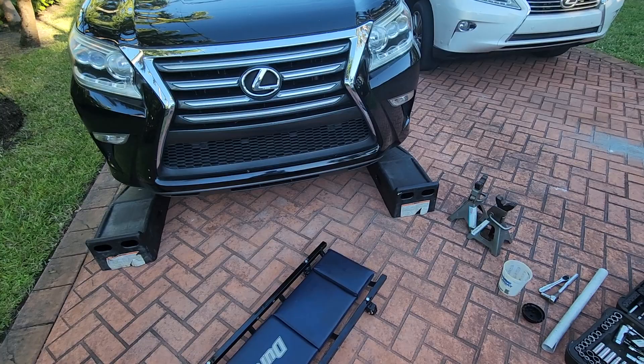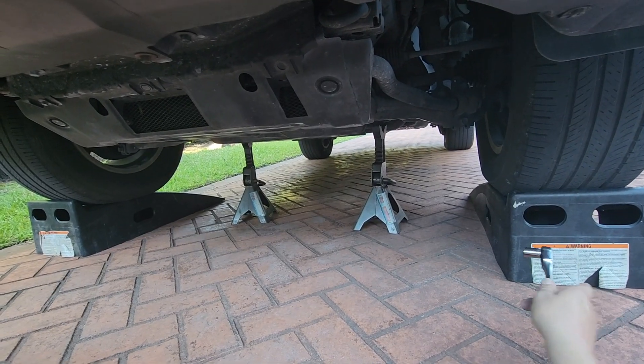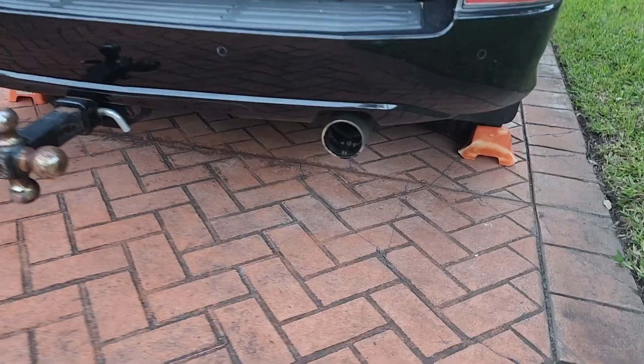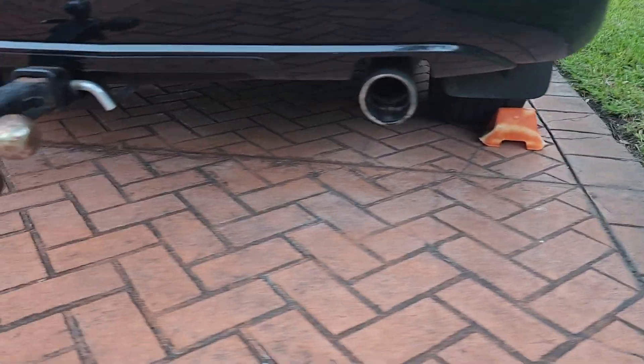Let's get this vehicle on the ramps. With the vehicle up on ramps, jack stands in place for extra safety, and wheel chocks behind the rear wheels, we're ready to begin.